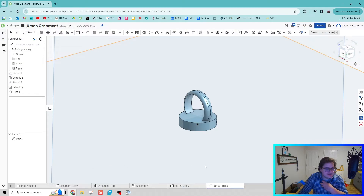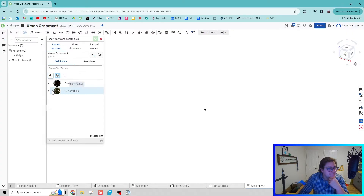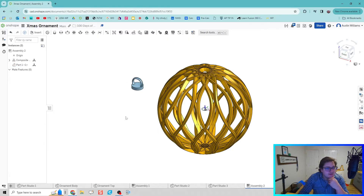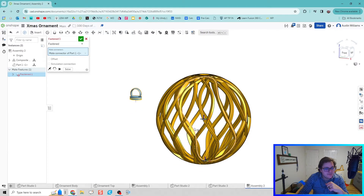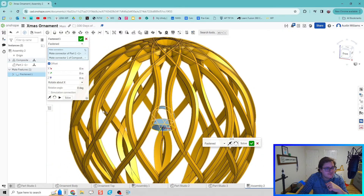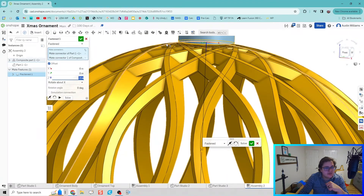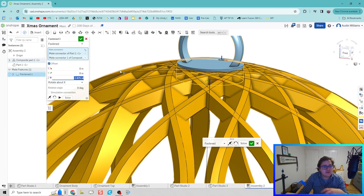We're going to create the assembly and bring those new pieces in. Click on Insert, select the composite part from Part Studio 2, and also bring in our ornament hanger. For the last step to make our ornament, we're going to Fasten — click on the ornament and use that mate connector we created, because it can be really hard to select a mate otherwise. By selecting the one we created, we have a nice flat surface to work off of. I'll click offset, send it in the negative Z direction — about negative 1.875 — so the hanger sits flush and when it gets 3D printed they're all together.